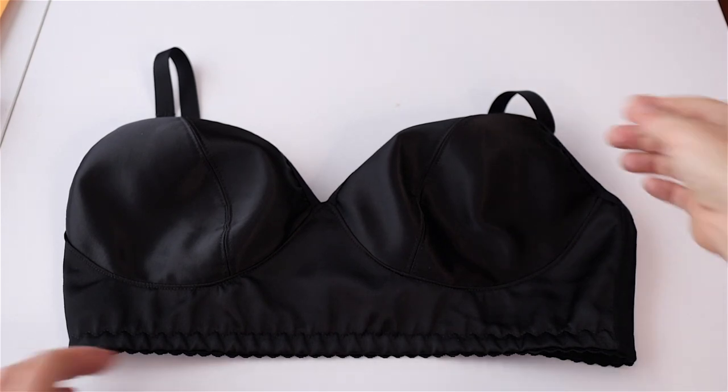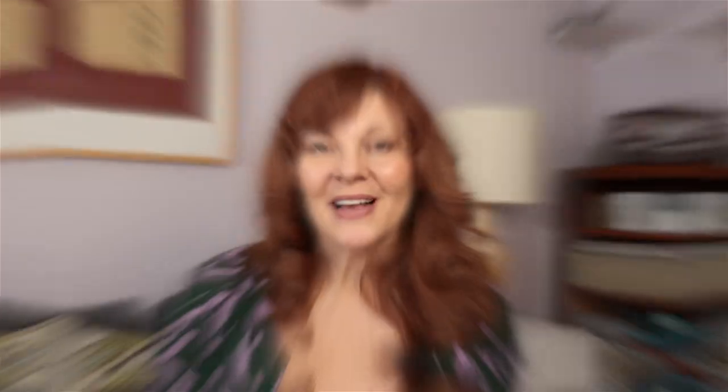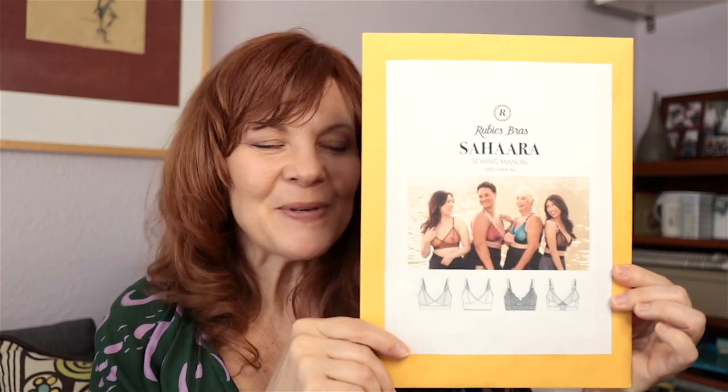That's my last Ruby's bra — well, not my last one, I'm definitely going to make this bra again. I hope you enjoyed this brief pattern review of the Sahara bra pattern by Ruby's Bras. Ruby's Bras' YouTube channel — linked down below — has a very comprehensive video series to go along with this pattern, so I highly suggest checking that out if you want to see how the bra is constructed.